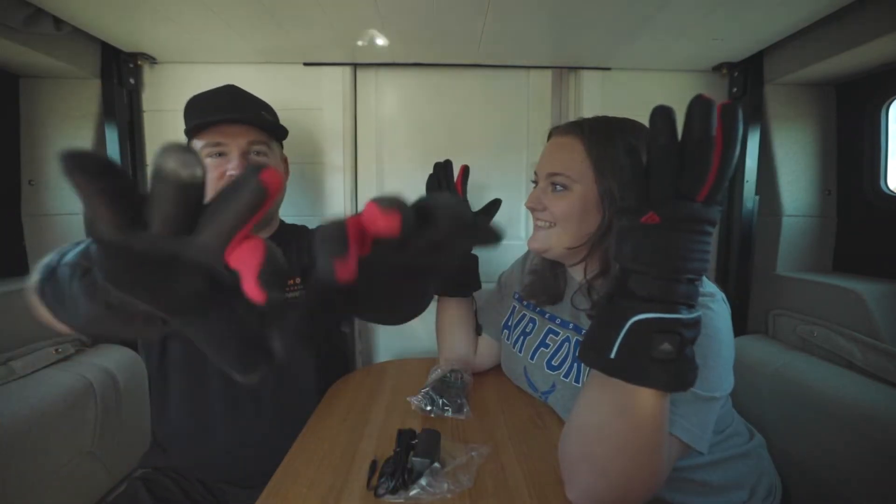Now we need to put them to the test. Obviously we're wearing shorts and t-shirts right now — it's warm outside — so we are going to wait. The weather's going to change here pretty quickly to freezing cold, and we're going to try these out and let you guys know what we think about them.